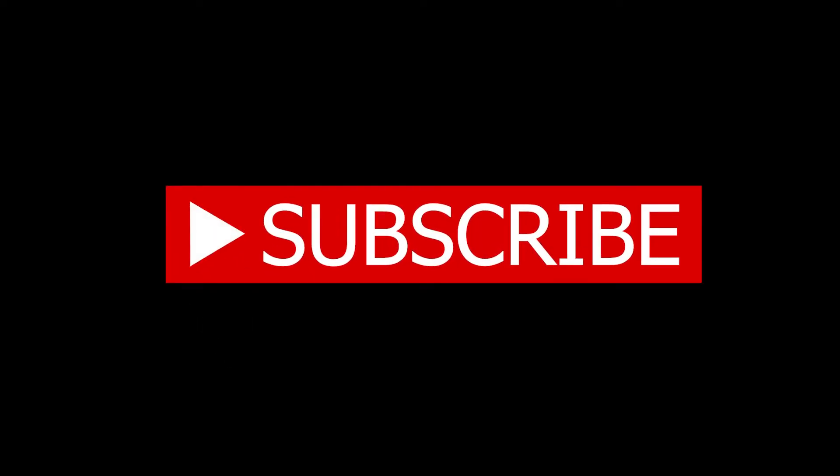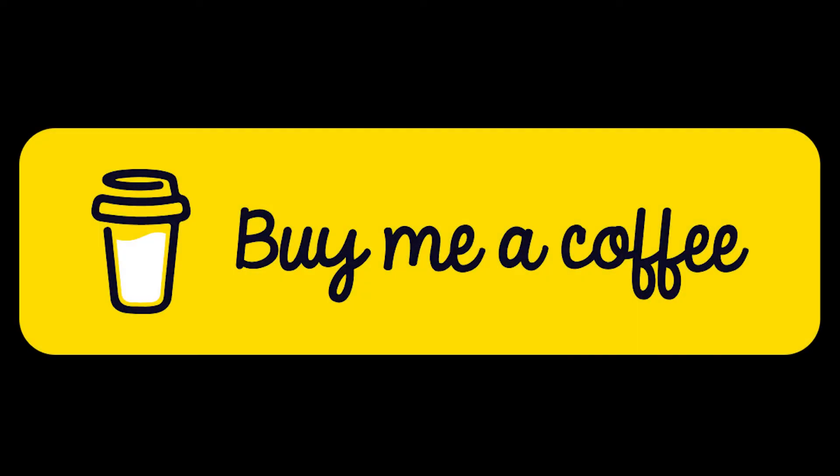If you haven't already done so, take a moment to like and subscribe to our channel. We greatly do appreciate that and it sure does help us grow. And if you feel so inclined, if the video has helped you in any way, you can support us directly by visiting the application BuyMeACoffee.